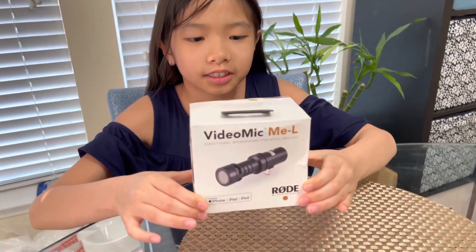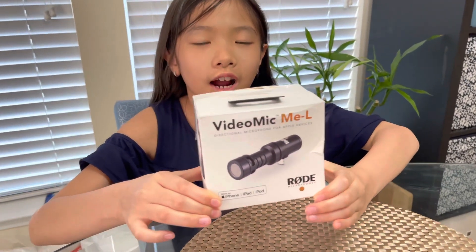Hey guys, today we're going to be unboxing the video mic for Apple devices.